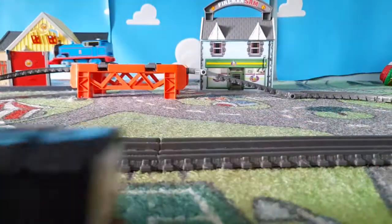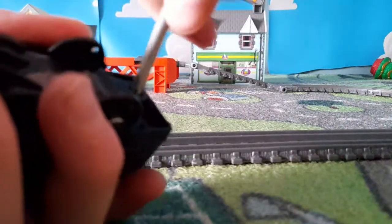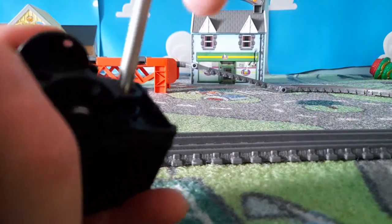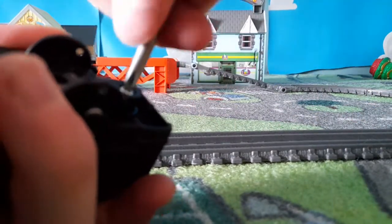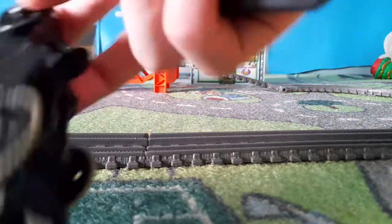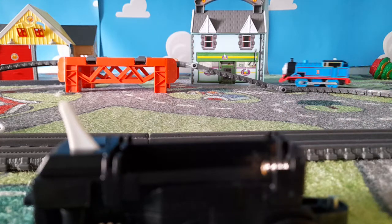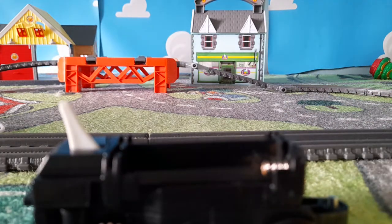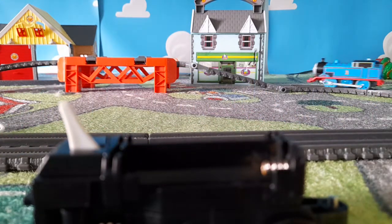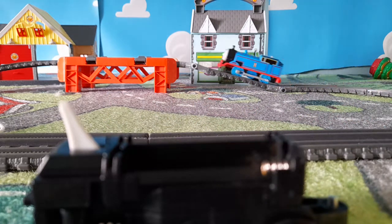Diesel doesn't have a battery in it, so let's put batteries in Diesel. A bit more — here it is. Let's get the batteries in. The batteries are stuck. One battery fell out. There we go, let's put the battery in.